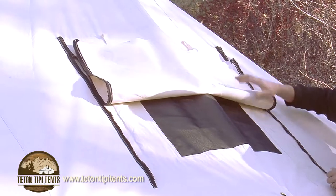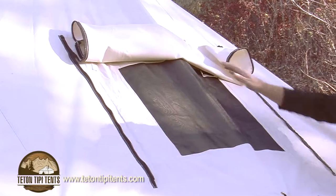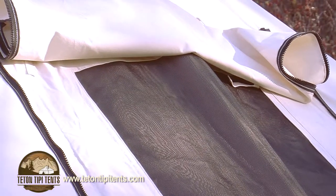The tent also comes standard with a 24-inch window in the back. We've incorporated a weather flap with heavy-duty YKK zippers, so you're not going to get any snow or moisture inside the tent at all.